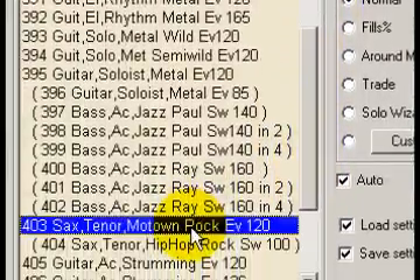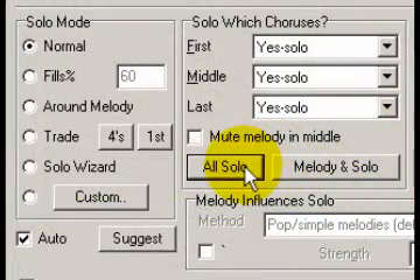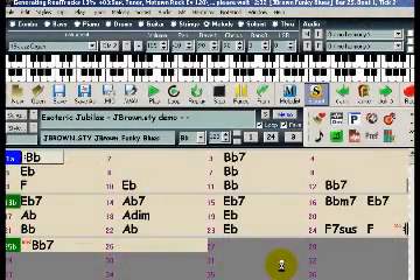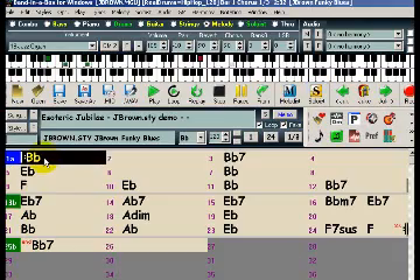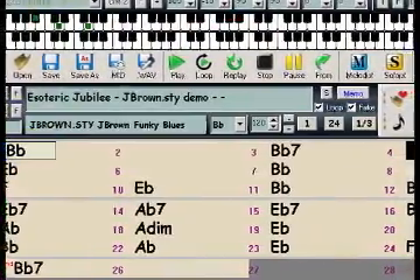The soloist I'd like to use here is number 403, the Motown Rock Sax Soloist. I'll set a few parameters: I'd like it to solo for all choruses, but I'd like it to solo around the melody. When I press OK, it generates the solo, and you can hear that it only solos at points where there is space in the melody.